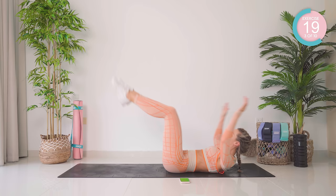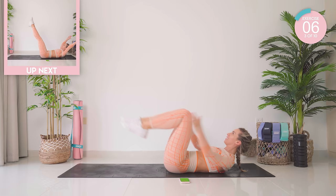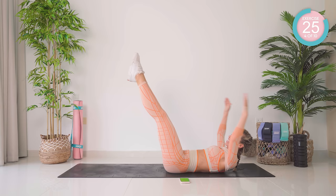This really burns. You can do it, guys. Keep looking forward, and keep the chin tucked to the chest to protect the neck. If it's still sore, lower the head down. You want to keep that lower back flat in the mat, and keep those legs at 45 degrees.